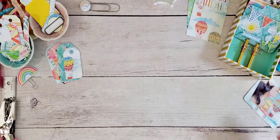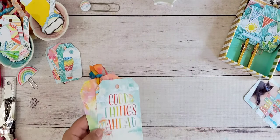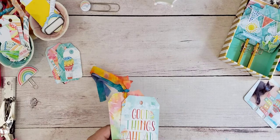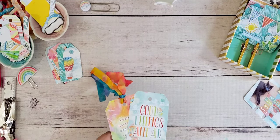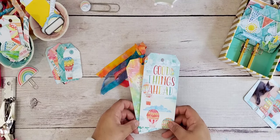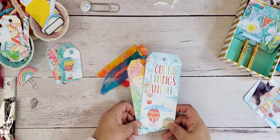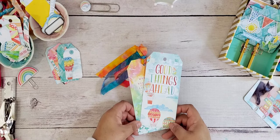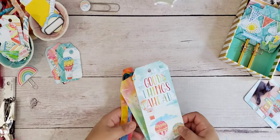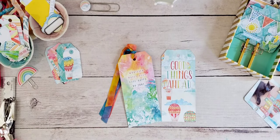I'd like to share with you some things I've done with my kit. I do still go out of the house for work, so I am still using my planner. However, I don't have all that many activities to add — it's basically work to home, home to work, the occasional trip to the grocery store. So I've gotten creative in finding other things to do with my kits.